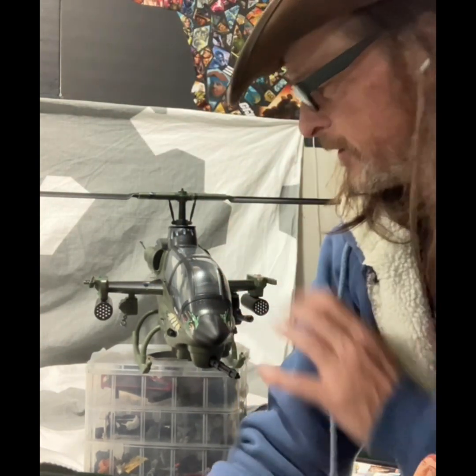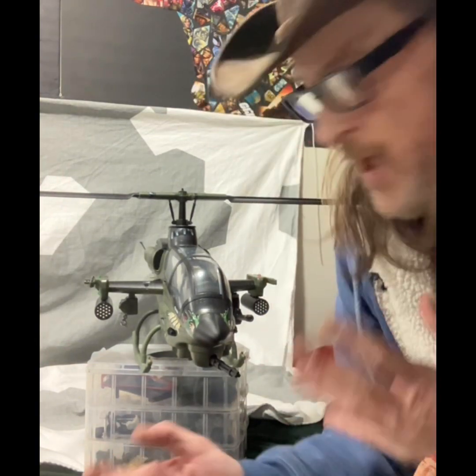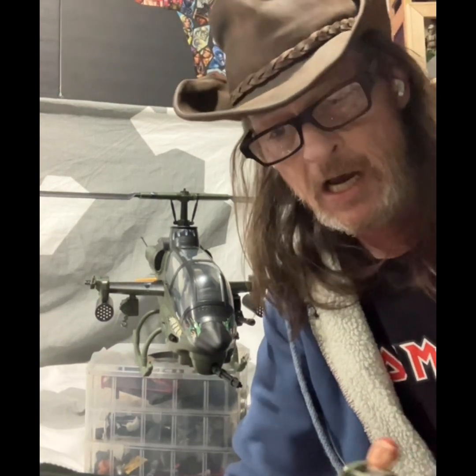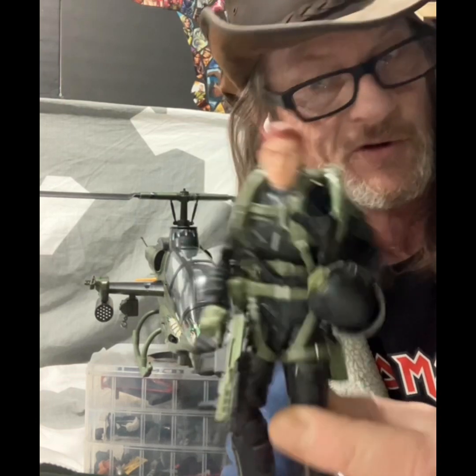Welcome back everybody to the Tactical Perspective. I'm still the Crusty Old Crow. This is still my GI Joe Classified line review series, and we are still handling the Hazlab Dragonfly — or as I've done it, the Zombie Fly figures series. This is part two of a four-parter, and in part two today we are going to be covering our good buddy here Ripcord — not just any new Ripcord, Night Force Ripcord.